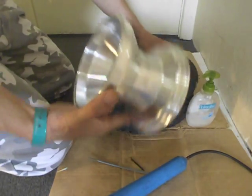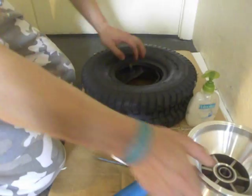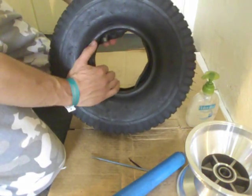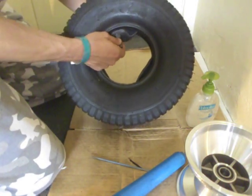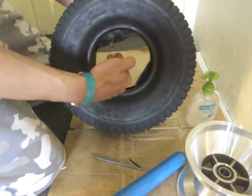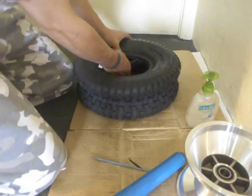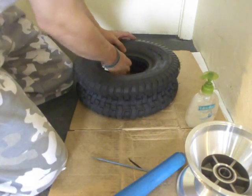When I install it, I've got to make sure I'm not pinching anything, especially the tube. We don't want to pinch anything in there. The other thing to take note of is the location of the valve — the valve is going to be coming out at a certain angle, and I've just got to make sure it's not on the wrong side.